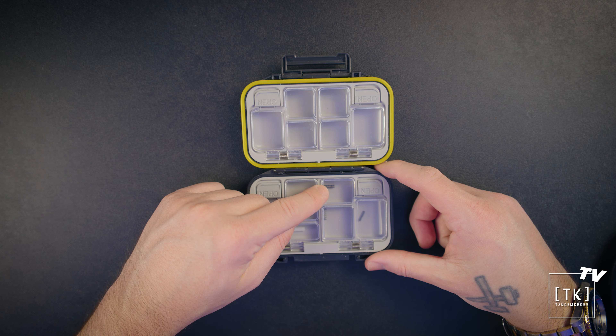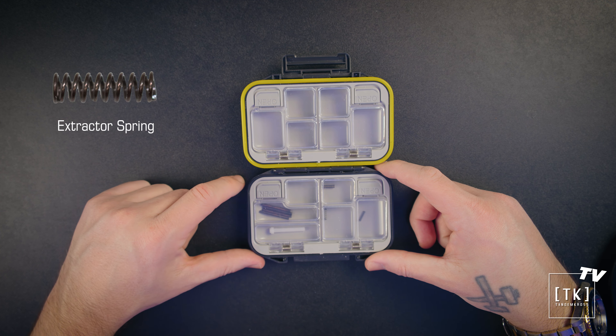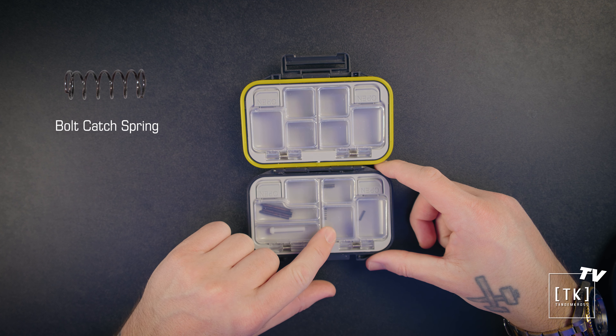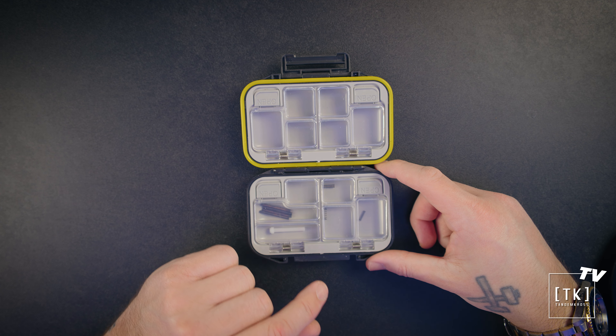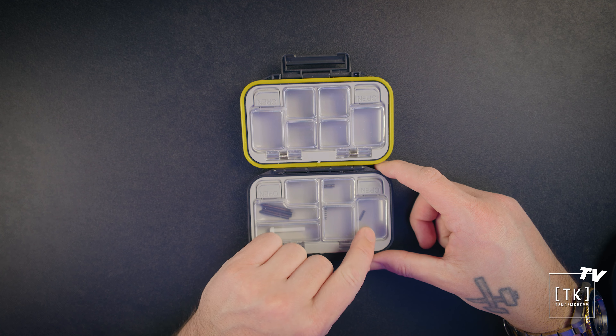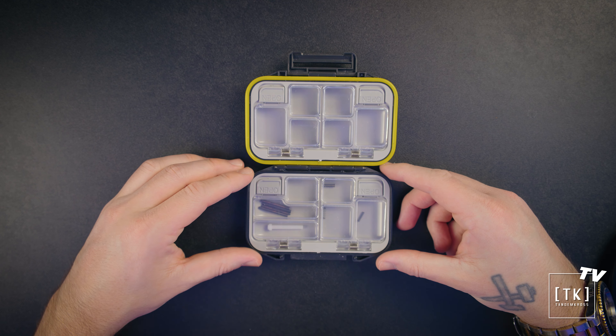The very small extractor spring is also very, very easy to lose. Then we have the bolt catch spring and, arguably the most stressful one to find or replace, the striker block spring. So that's what's inside. There are some extra compartments and extra space in here so you can throw other tools or assorted parts in there if you'd like.